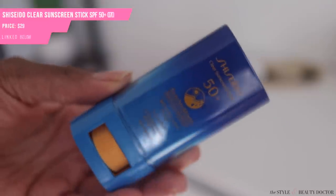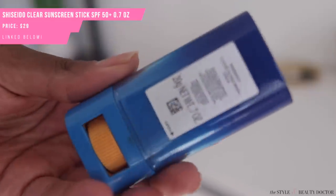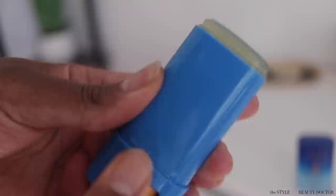The next sunscreen I picked up is the Shiseido Clear Sunscreen Stick SPF 50+. This is a chemical sunscreen. This is probably my second or third Shiseido sunscreen — I've never not liked one I've tried, but they're real good at giving you a tiny amount for a big price tag. Sunscreen sticks can be really convenient — if you have exposed skin in your part, or if you're bald or have balding spots, you can easily apply this. I've also talked about sunscreen sprays for your scalp in other videos.